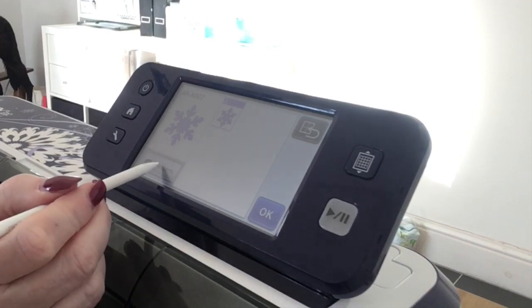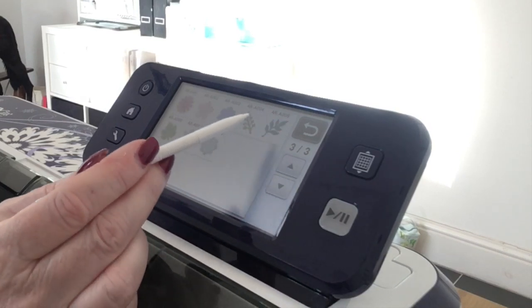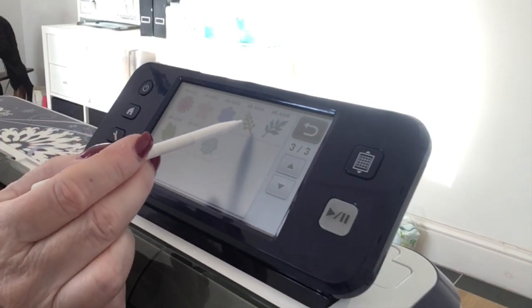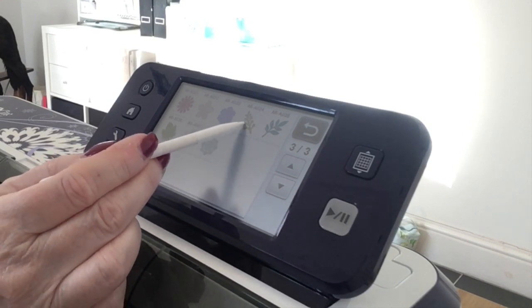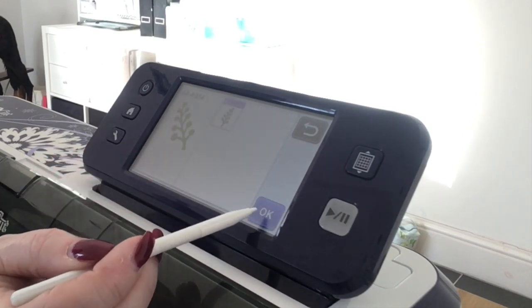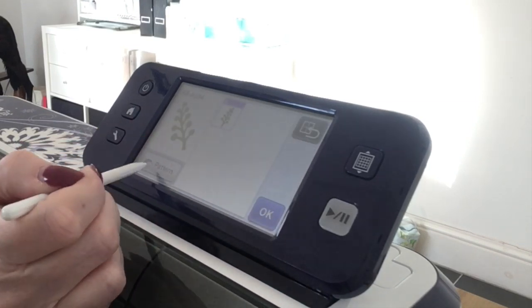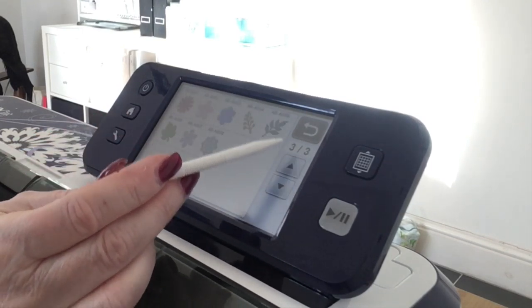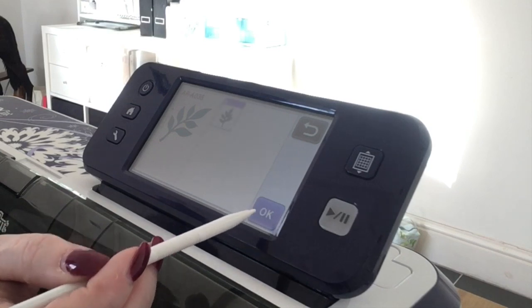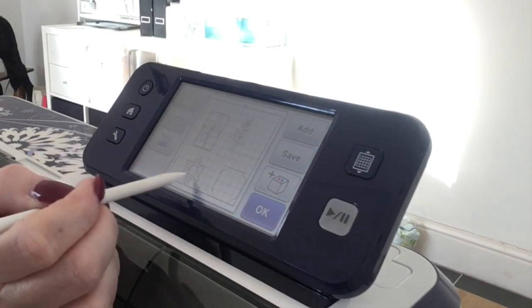Then I'm going to go back to Add, back to Patterns, into the same section, scroll to page three, and choose this leaf. I'll choose this one first, say OK, OK, Set. Then I'll go back to Add, into the same section, go to page three, choose that other leaf, and say OK, OK, and Set.